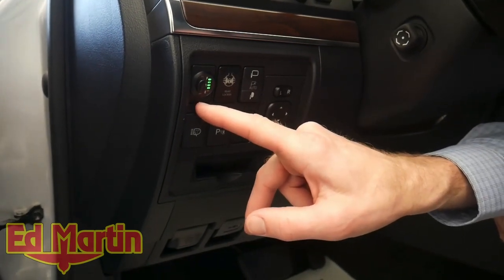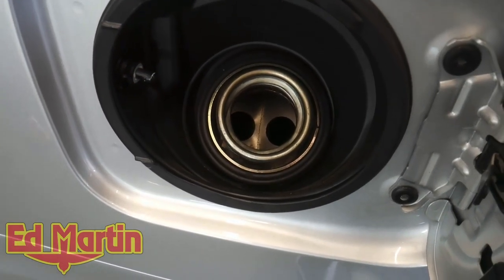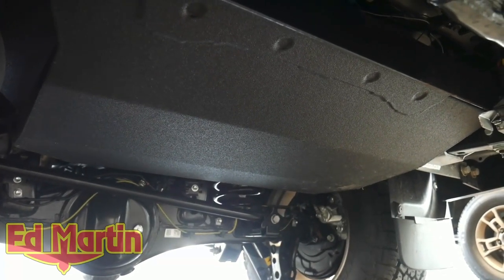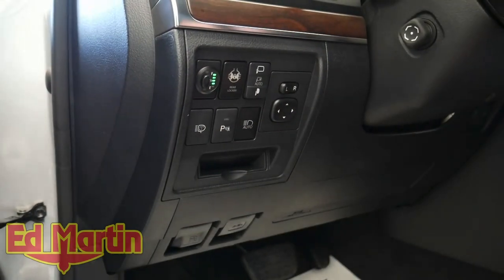Over here we have the long-range fuel tank fuel gauge. The long-range fuel tank is the Long Range America 24-gallon. We do have that mounted underneath where the normal Toyota spare tire carrier is, and we also have that unit covered in Line X.